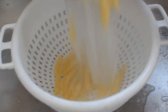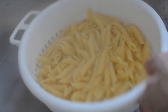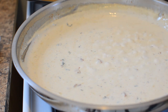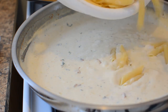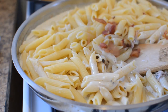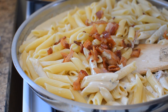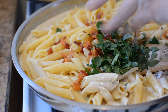Drain your pasta — simple as that. Don't run it under water, don't put any butter in it. Just make sure that all the water is pretty much out. You're going to put that in with the sauce after you turn off the heat, and the sauce is actually going to cook a little bit into the pasta when you do it like this. Here I'm just mixing it together.